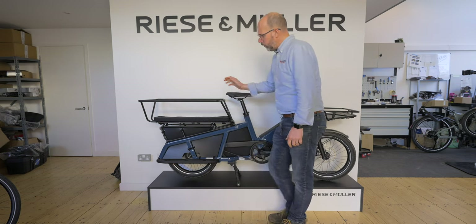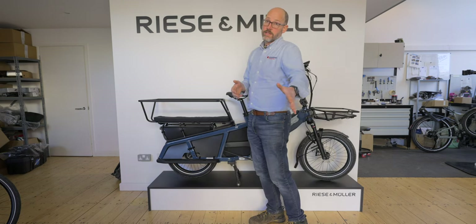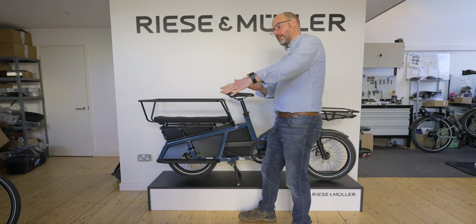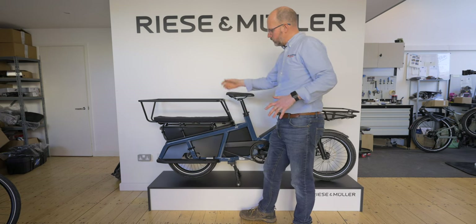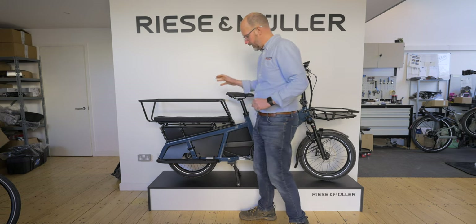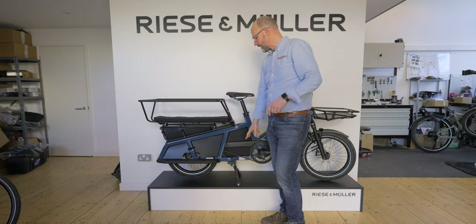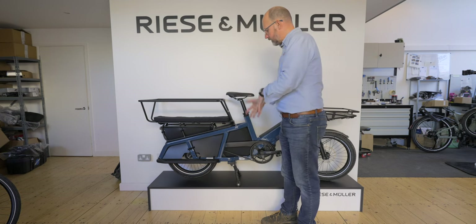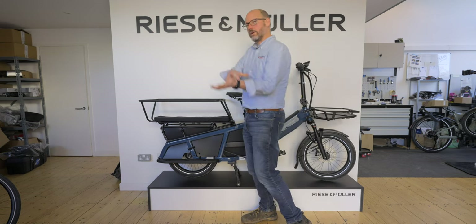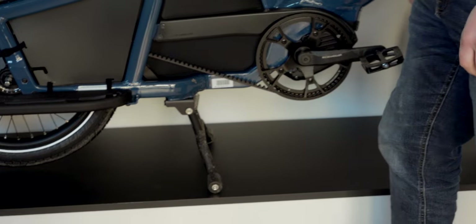An important feature when carrying weight is the stand. Most normal bikes have a side stand which means the bike leans to one side and isn't very stable when loading. Riese & Müller fit a bipod stand when supplying passenger or safety kits. On the Multi-Charger they use two stands that pop out sideways; on this bike it's one piece that flips up behind, but the bipod principle means it sits out on both sides, making the bike really stable. Kids can climb on and off without the bike toppling, and you can load bags without the stand giving way. It's spring-loaded so you just kick it up as you ride away.